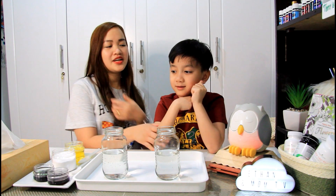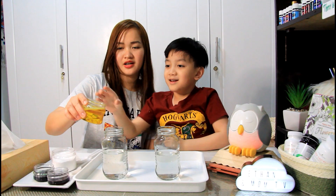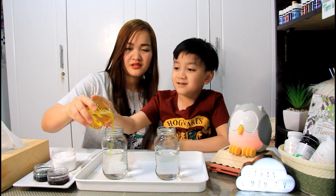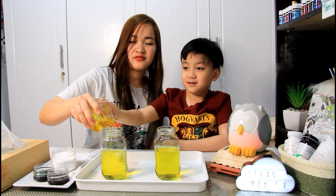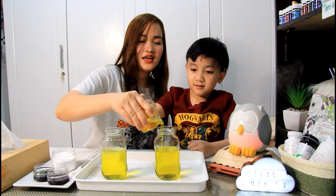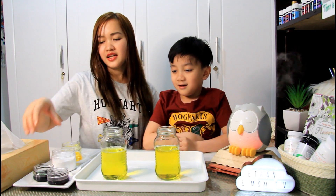So first, what we're gonna do is we're gonna put our soap here. We need this parang foamy. I think that's enough! And then, your food coloring.